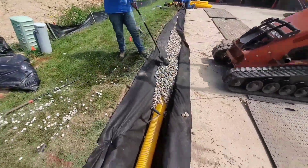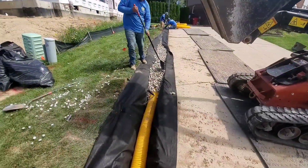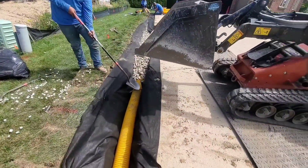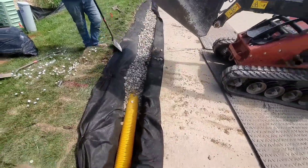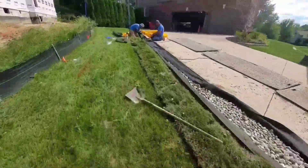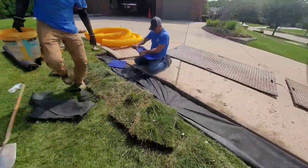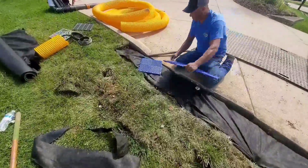One rock is resting on three rocks, and those three rocks are resting on nine rocks, and so on - you spread the load out really nicely. When you build a true traditional french drain with stone, that's the key.